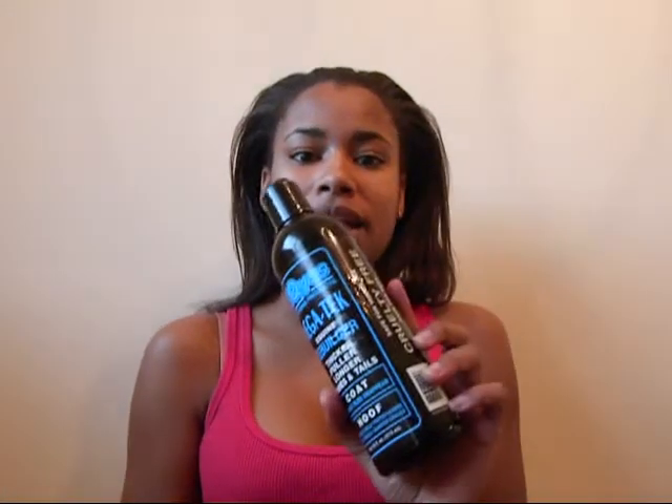So basically, my super secret — not anymore — growth mixture is a combination of Jamaican black castor oil and Megatech. Now, if you guys read the blog, you know that I have been trying to use Megatech for months now, and I just can't seem to use it on an every-other-day or every-three-days basis. I just cannot make myself sit there and use it.